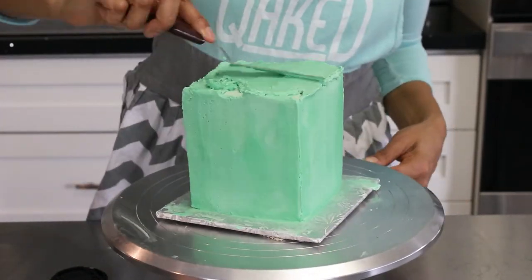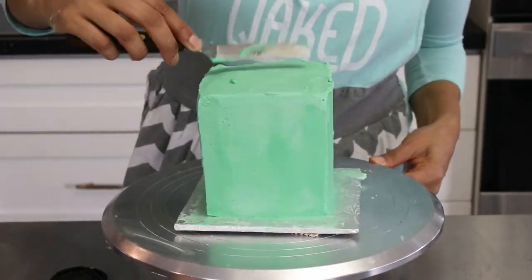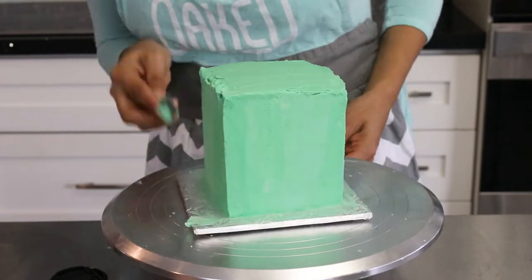I wasn't really too fussed about making the edges perfect because I was putting ganache on the edges anyway. But if you need those perfect edges in your life, you go get them.